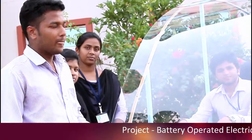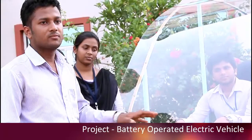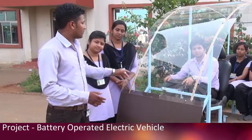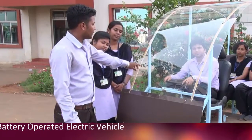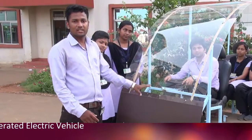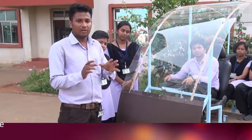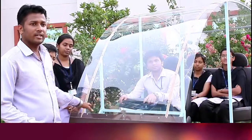We have a 48-volt lithium-ion battery which is 24 ampere-hour, and once charged it will take 50 to 60 kilometers for a single ride. We also have an accelerator, and we have a differential system as well.